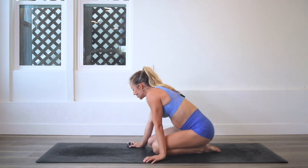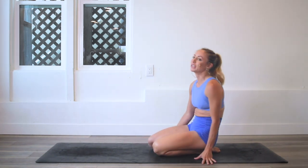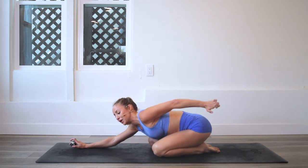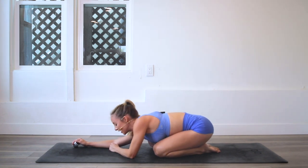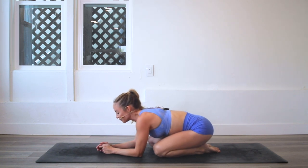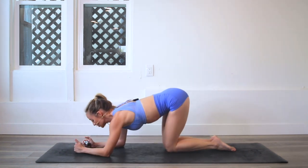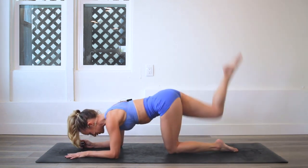Wow, let's take a little breather, because that was pretty intense. It's pretty amazing what you can do just with your body and like two feet of space. We can take a little child's pose. Definitely feel that in my booty and my hamstrings — love it though, getting so strong. Okay, you ready to go to the other side? Let's do it.